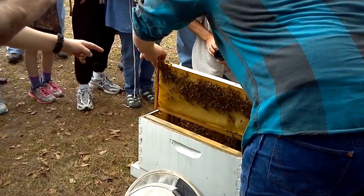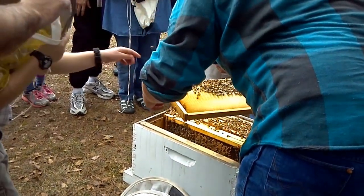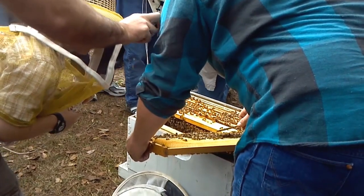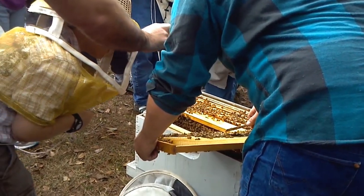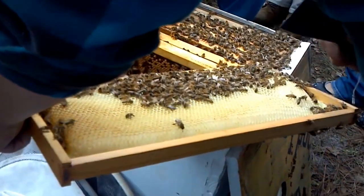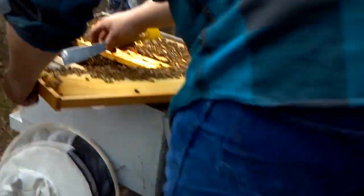If you kill the queen, you're almost dead in the water. Everybody look right here — this one here has pollen on its legs, and that's how they bring the pollen back to the hive. They're already filling this one up with nectar, and that one right there has got some pollen.